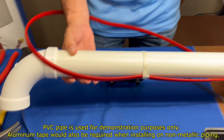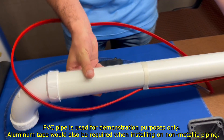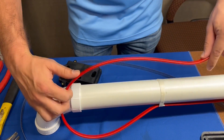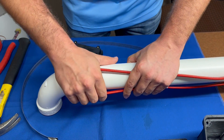The heat trace cable is taped along 1-foot intervals using fiberglass tape. Make sure to provide some slack or a service loop to allow repair to the heat trace cable, or if the power connection needs to be moved.